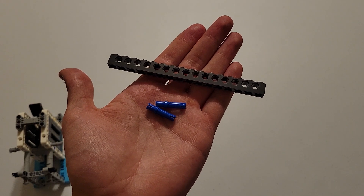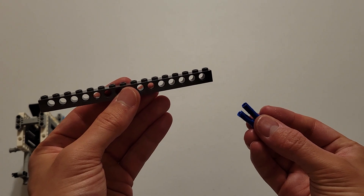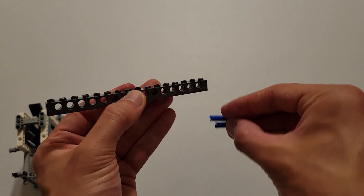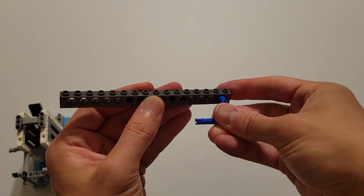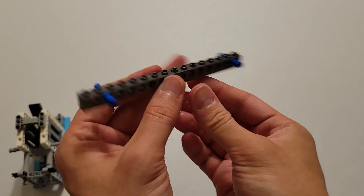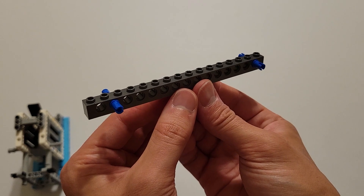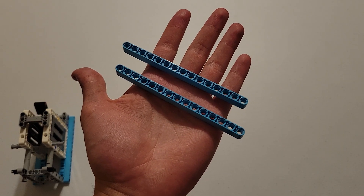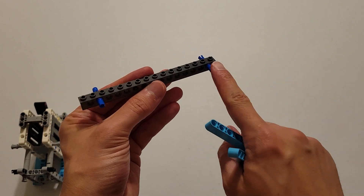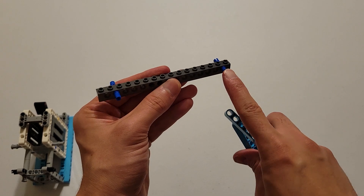Now you'll be needing two long blue pins and that dark gray brick with 15 holes. The first thing you want to do is insert the long side of these blue pins into this hole here and then also this hole here. Now you'll be needing two size 15 blue beams, and you're going to attach them onto these two pins and these two pins — just make sure the end hole goes onto this one.